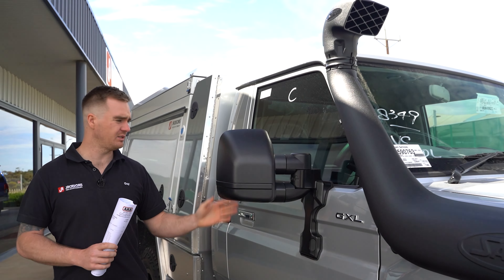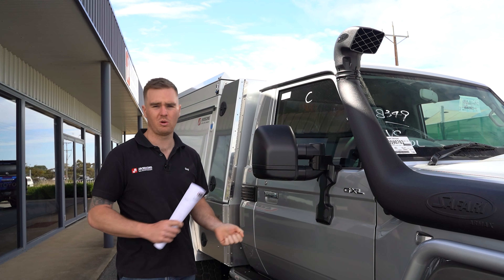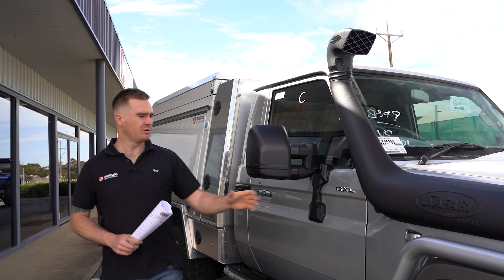We've got a pair of the next gen Clearview mirrors — these are the electric version, so they've got internal adjustment from inside the cabin to move them around and they also slide out as well, so if you're towing you've got that extra vision out the side. We've got a Safari R Max snorkel, which is the most common snorkel we do on most of our builds.